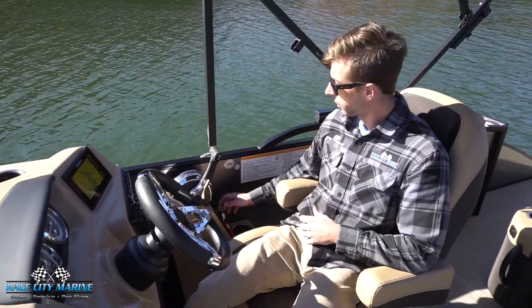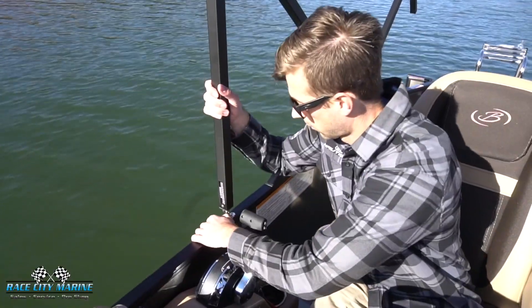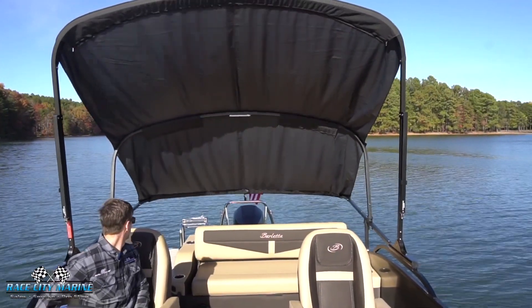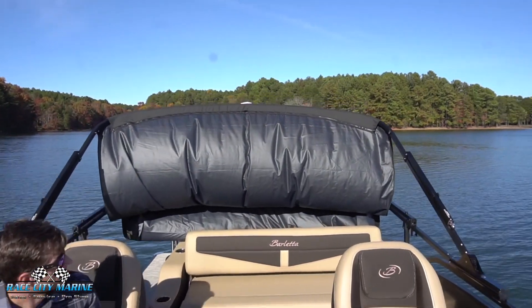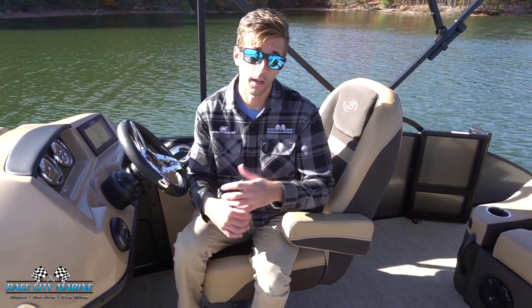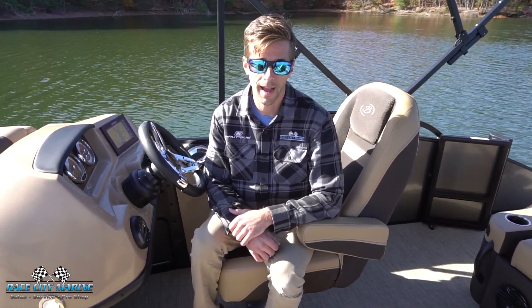The throttle is on the right side in a really nice spot for easy access, and just underneath that is the ignition switch. All Barlettas come standard with the power bimini — take the two front supports, fold them into place, fold the back two down, and use the button to lower the entire bimini for storage or trailering. Just do the reverse process to bring it back up. That's a look at our 2022 Barletta C24 UC Tri-Toon boat — check out our contact information below and we look forward to seeing you out on the water.